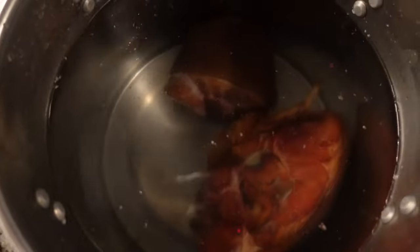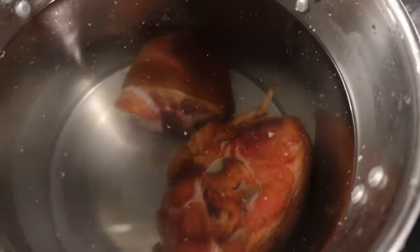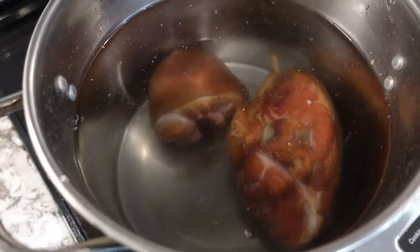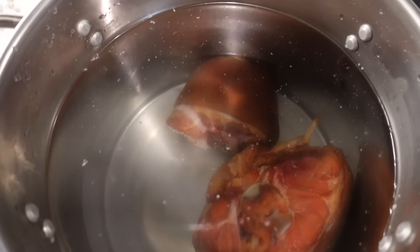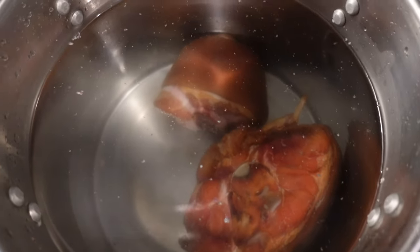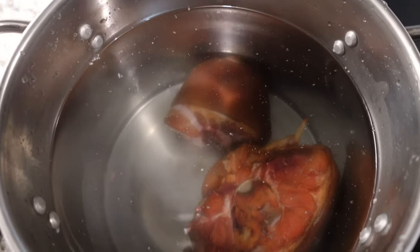I'm starting with my ham hocks. I just put them inside and filled the water all the way up. That might seem like a lot of water but it's really not, because it needs to cook down and I still need a little bit of juice in there so that the collard greens can have some nice flavor. This usually takes like two to three hours, so we'll be back when those are ready.